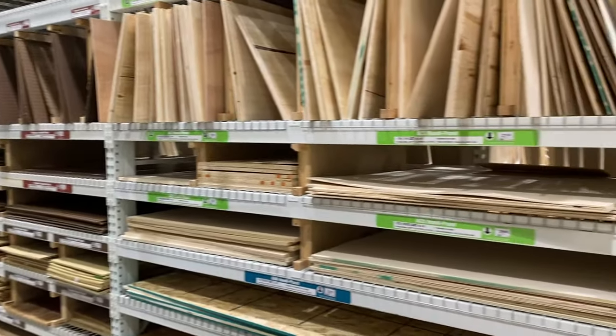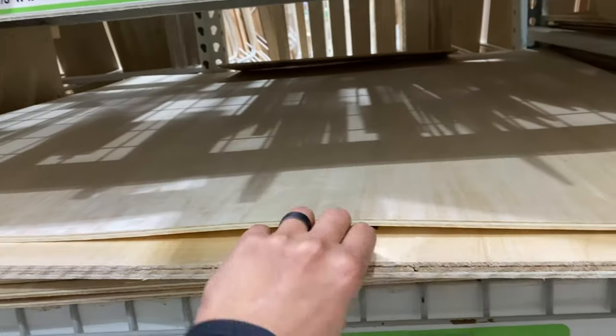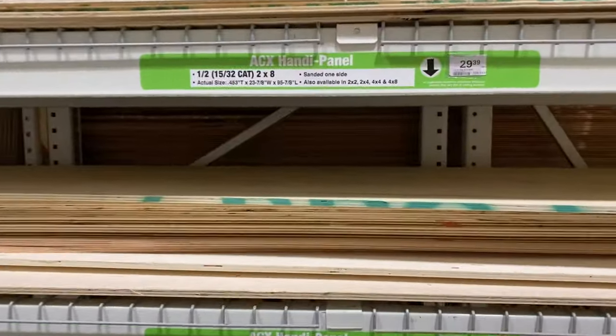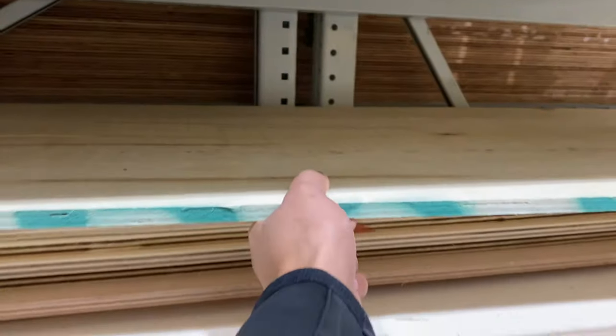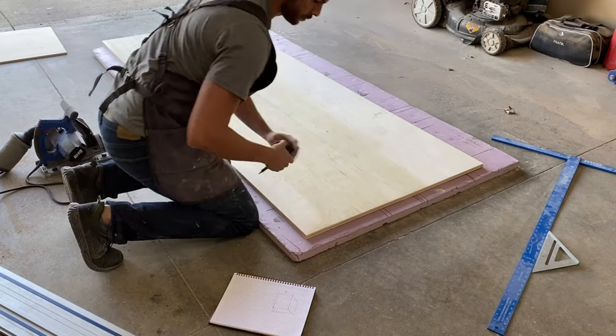Alright, so first things first, let's pick up some materials. Not a lot of great stuff — get that out of the way, grab one of these, probably pick up one of these as well. And now that we're back at the shop, we can start getting things rough cut to size using the track saw.